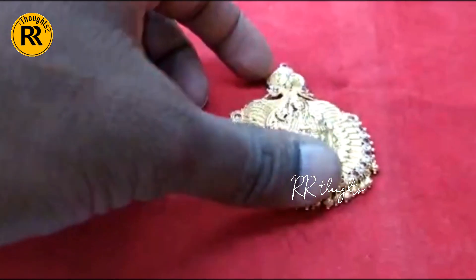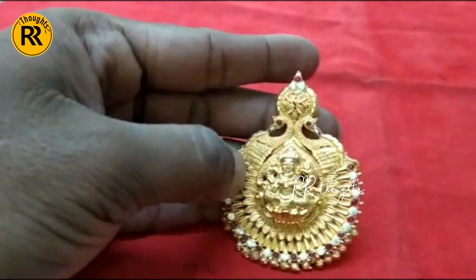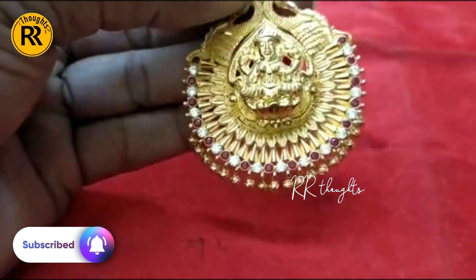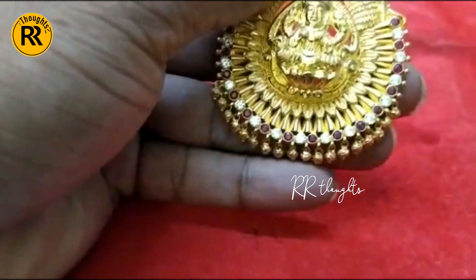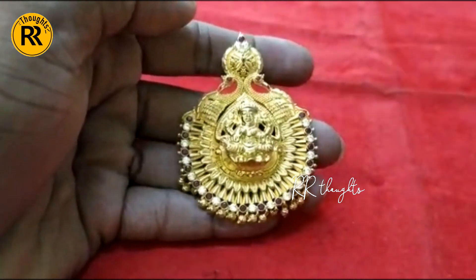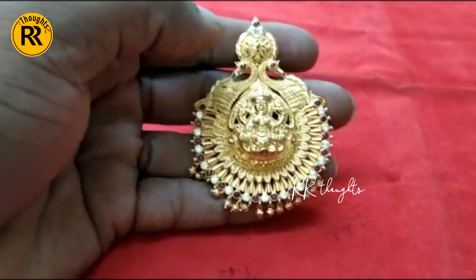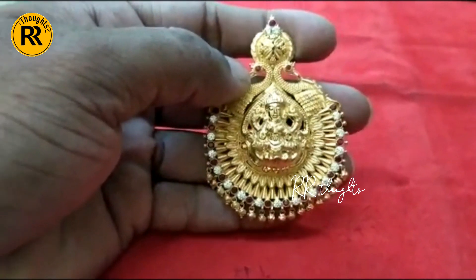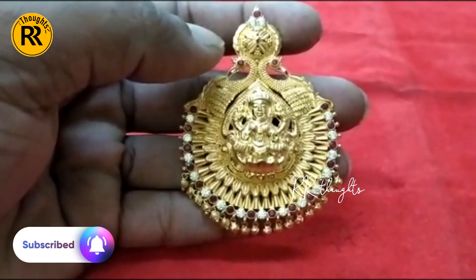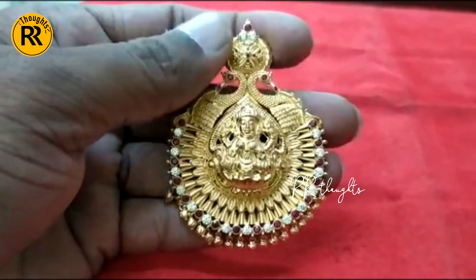Okay friends, first of all, we have seen the last day. We have made a peacock with Lakshmi Devi. We have made a peacock with CZ and Ruby.